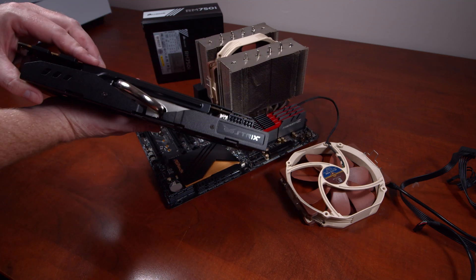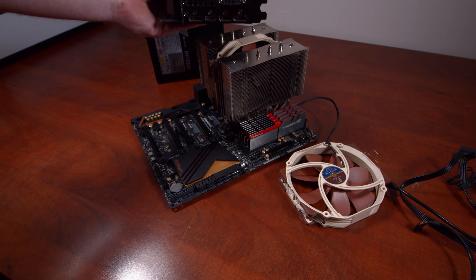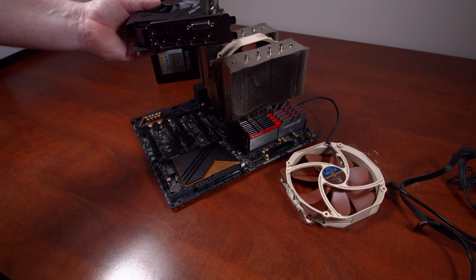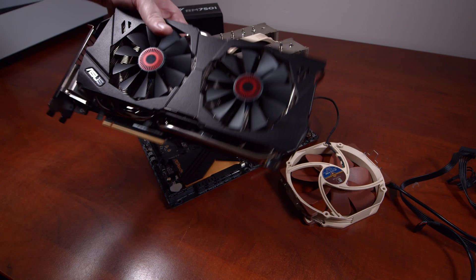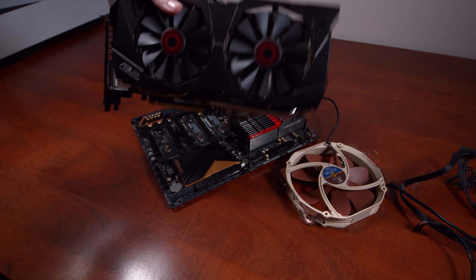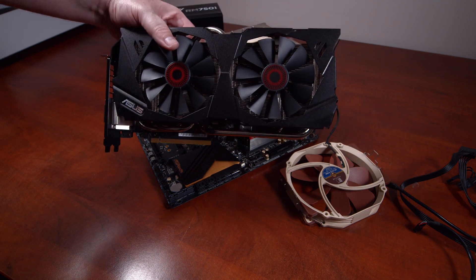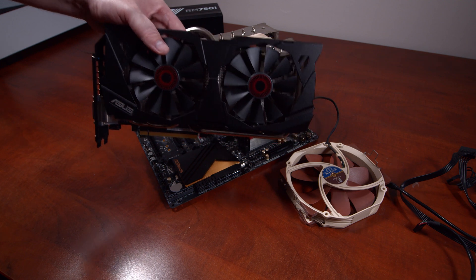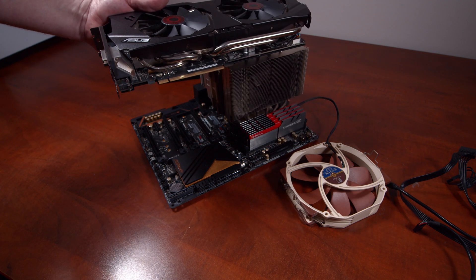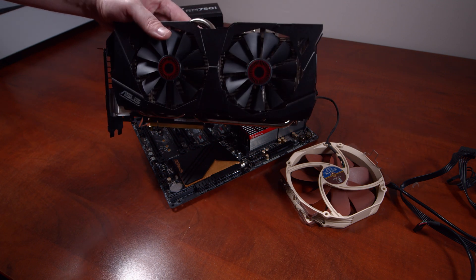The GPU is the ASUS Strix 980. I know it's a little bit older — it's not a 2080 and it's not a Ti model either. If there was one thing I'd like to upgrade with this system, it would be the GPU. But at this stage I'm just starting out full-time with YouTube, so I've got to take what I can. It does the job and that's all it needs to do at this point.